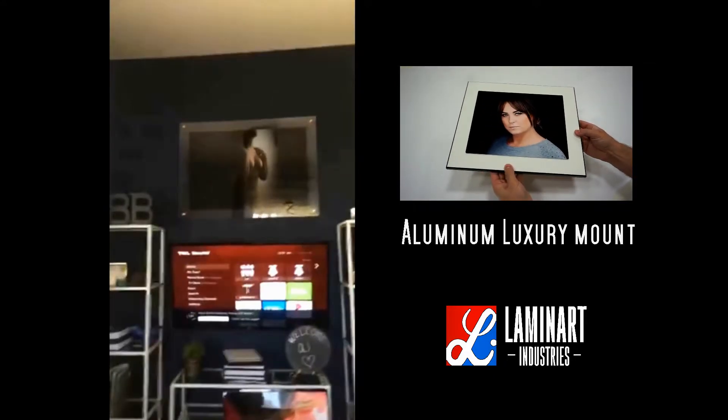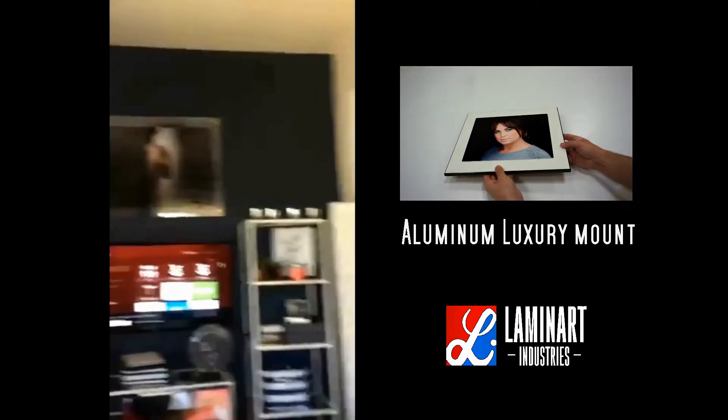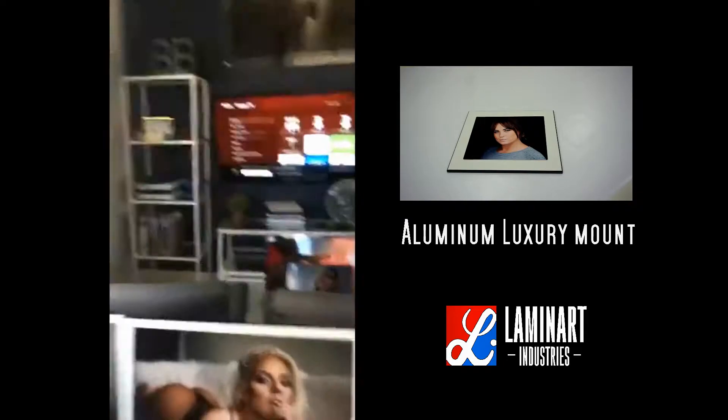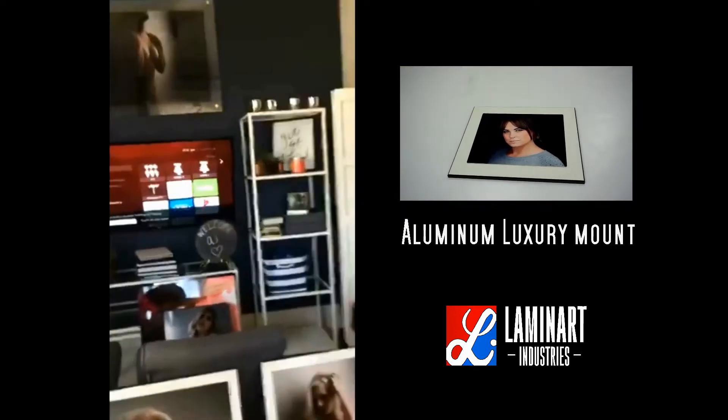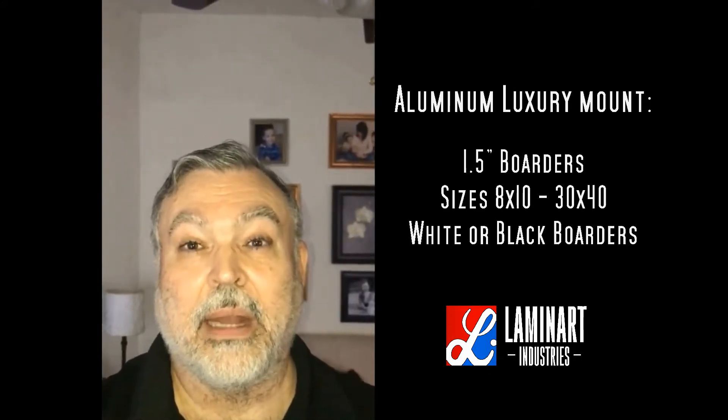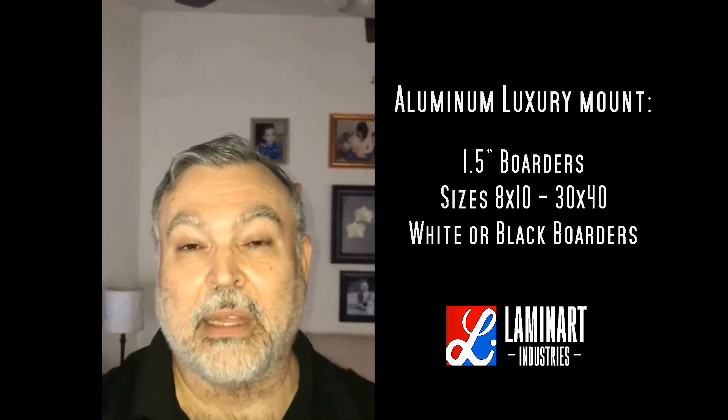I'm going to replace the image up there, take it to the studio, and put this right here where my clients watch their slideshow. — A second reviewer: I just got my sample print from Luminart and it is breathtaking. I imagined it would be good, but not this good.